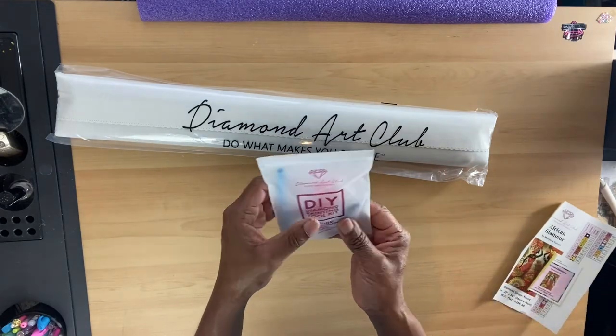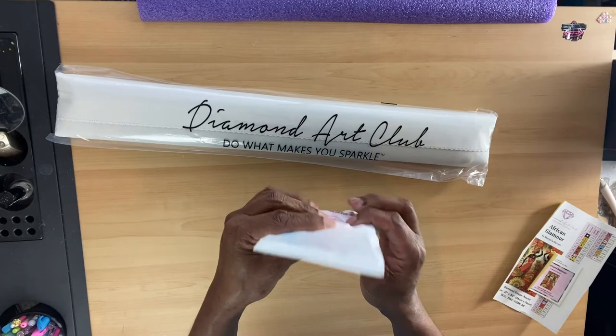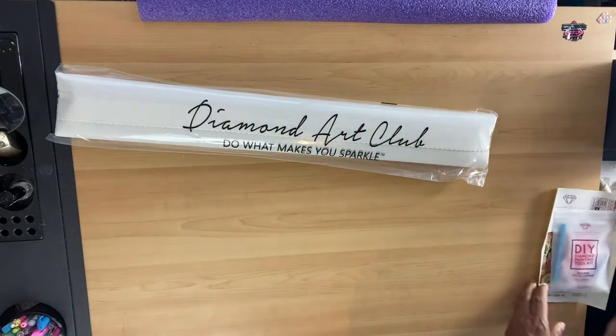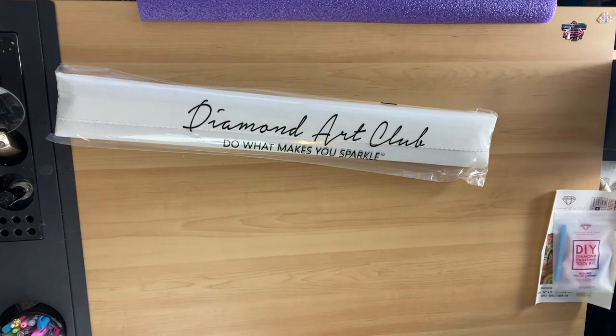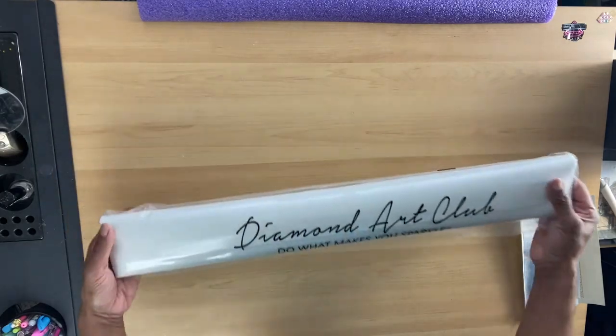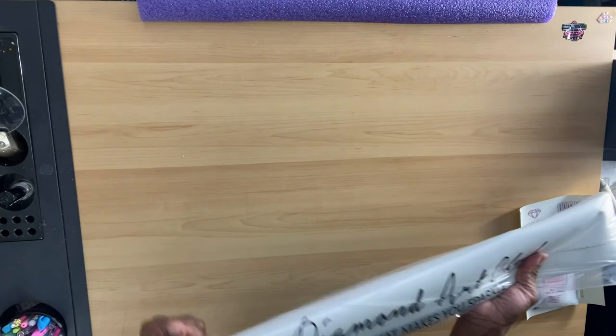The kit has a pen, a boat, a squishy, and extra bags. It has 33 colors and two AB drills.